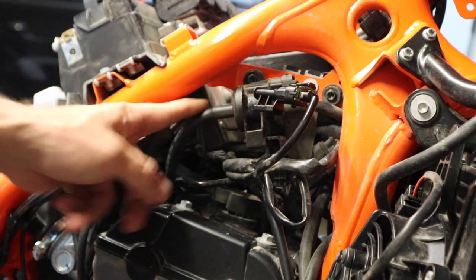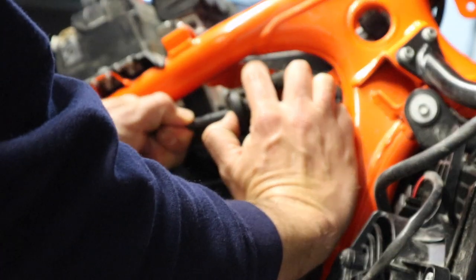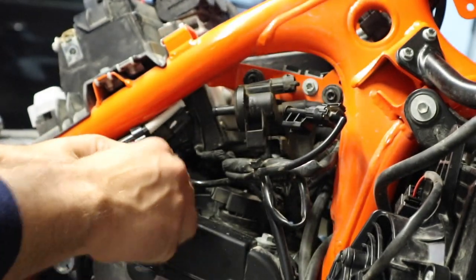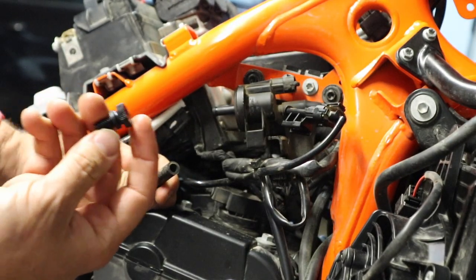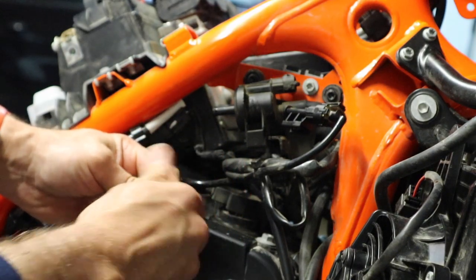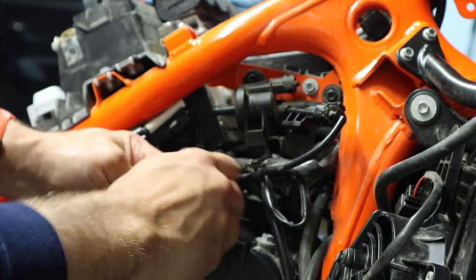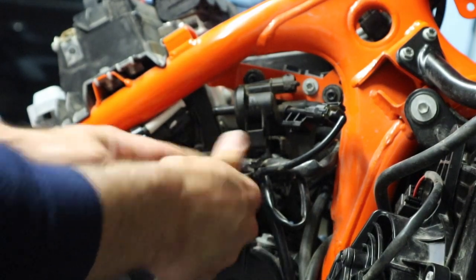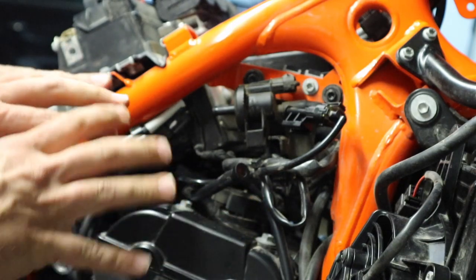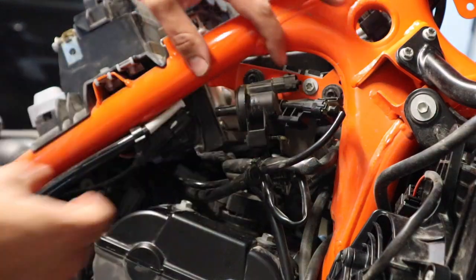Looking at this canister, there is a hose coming in from the rear that's connected — we want to get that unplugged. That wasn't quite as hard as I expected. Now we've got this block-off screw that also came in our kit. We're simply going to thread that into this hose. If you want to cut some length off of this hose you're welcome to — we're going to tidy all this up in a bit — but we want to make sure that hose is blocked off.